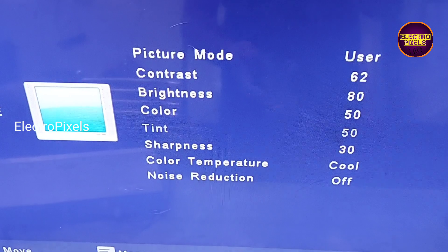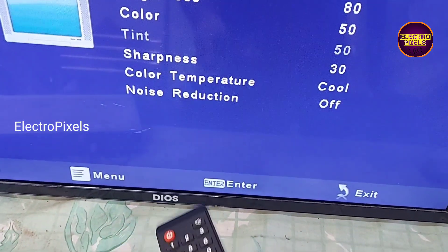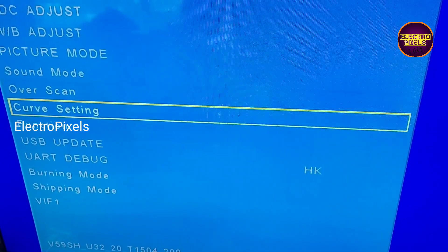Now after changing the backlight, I'm going to enter into service mode for reducing the backlight to increase the backlight lifetime. You can see menu 1147 is the service mode code.